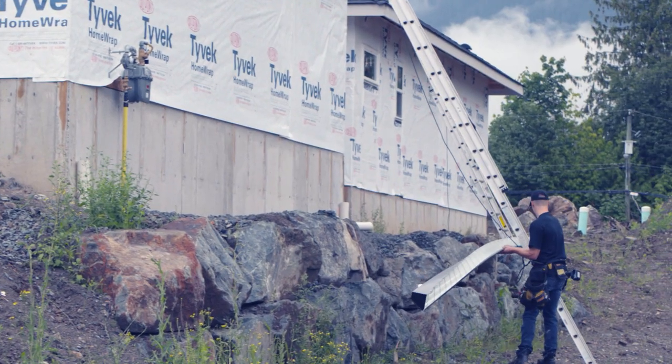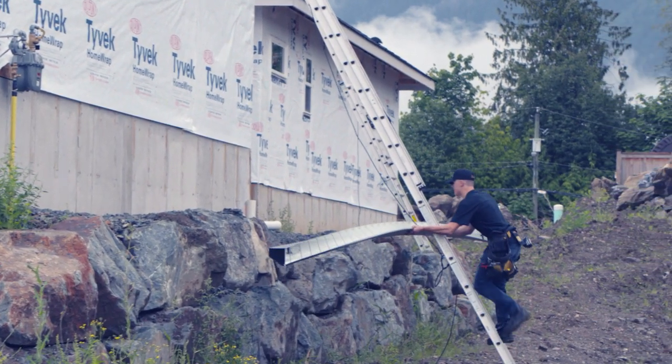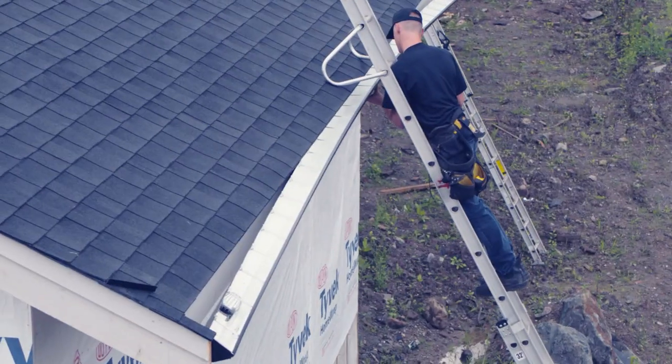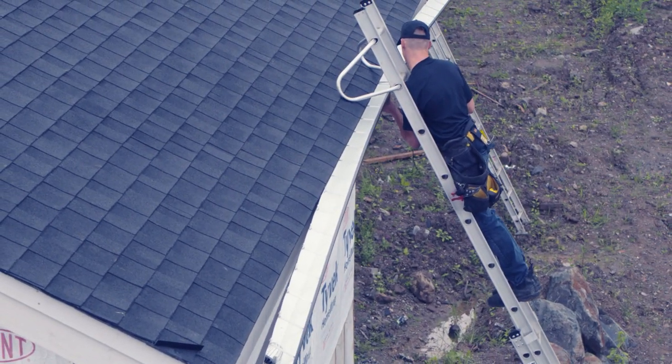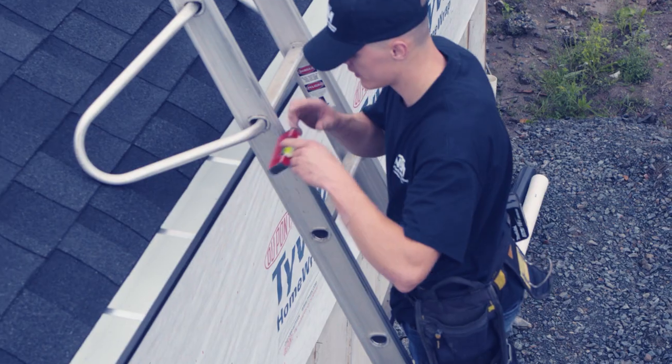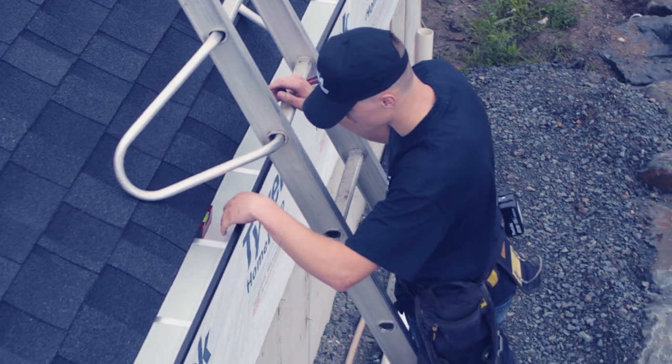When installing a gutter, climb up the ladder and first make sure your ladder is in the center so you don't lose balance — keep the gutter in one hand and drill with the other. When it's an end cap to end cap piece, you want to put the center as high as possible or at the top of the fascia board, then adjust a quarter or half inch whichever you need to make the gutter piece slope.